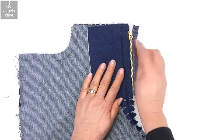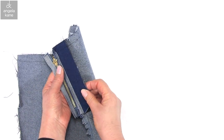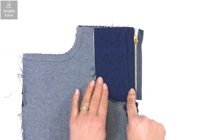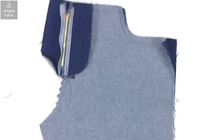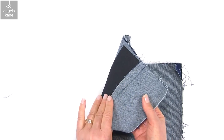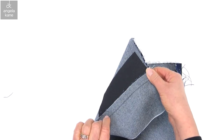We have our front to the left, we've stitched the zip in, and the right front extension is folded back on itself. Now we turn the garment over and all the pieces are in the opposite direction. The seam allowance is out of the way and we just have the left extension as a single layer. The zip naturally falls in the correct position for sewing.